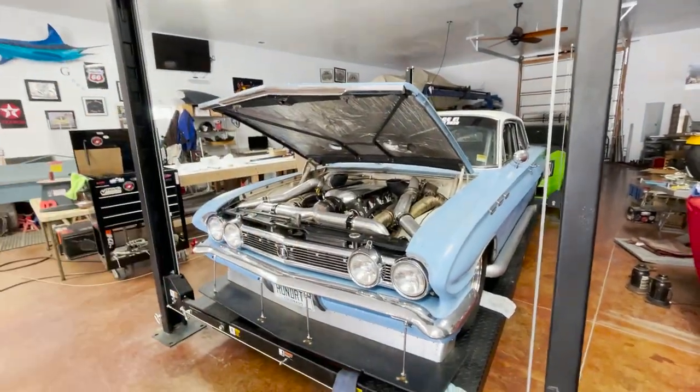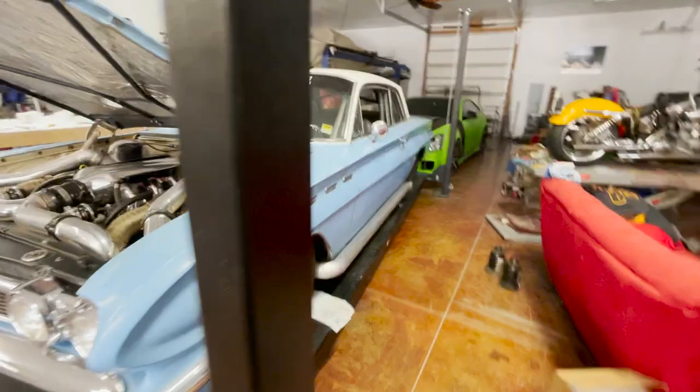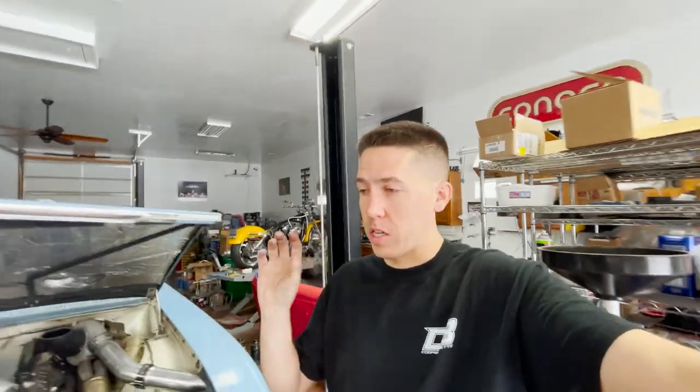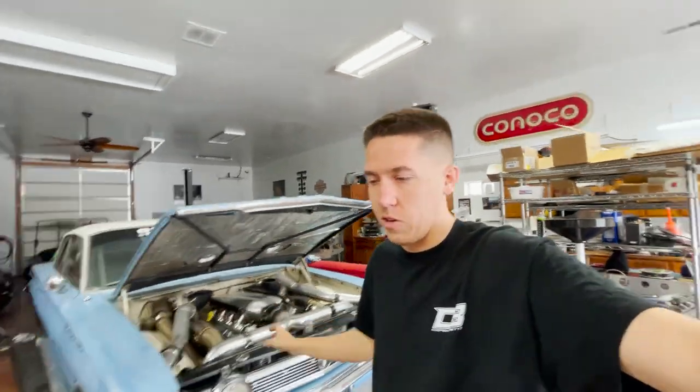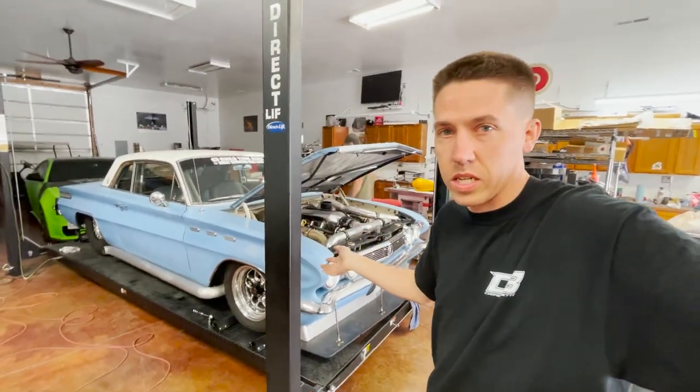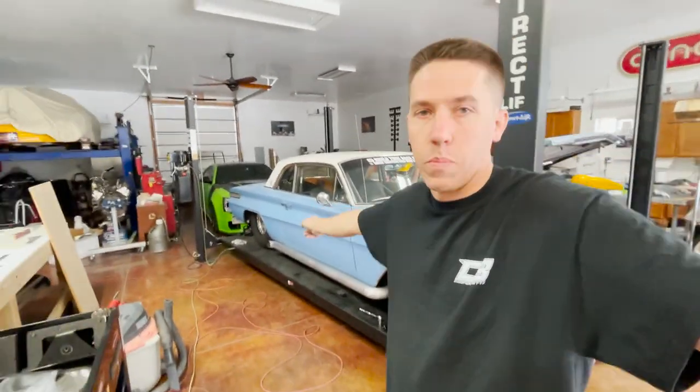Everything's looking pretty good. We got a pretty decent little setup in it - put some fresh plugs in it. The plan is actually tomorrow or the next day to put this on the dyno and try to go for a new dyno record. We want to go ahead and fire it up first to make sure everything seems good with the new plugs and shocks. Everything's pretty decent, and then when we're on the dyno we should go ahead and put those 275 radials on it. Let's fire this thing up.